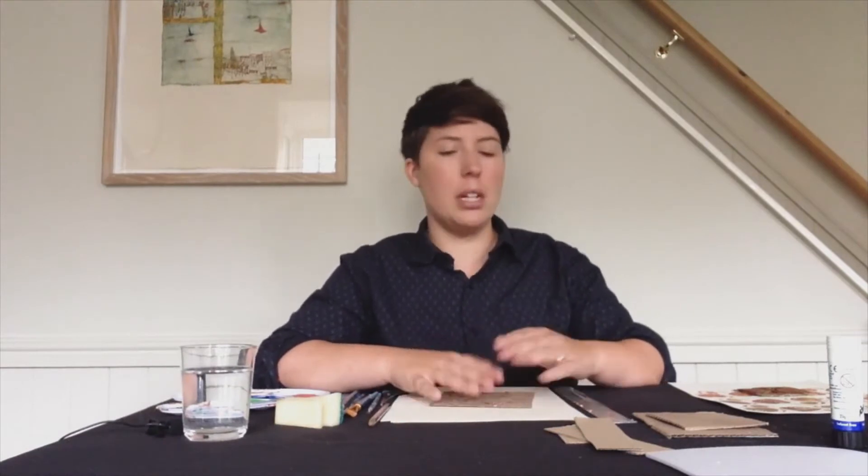Today we're going to have a look at a couple of different types of printing. We're going to be looking at block printing, creating our own stamps. And we're going to be looking at lino printing using styrofoam. So first off we'll start with block printing.